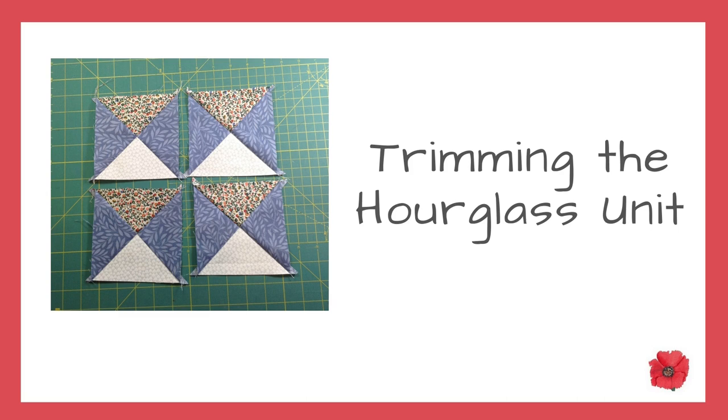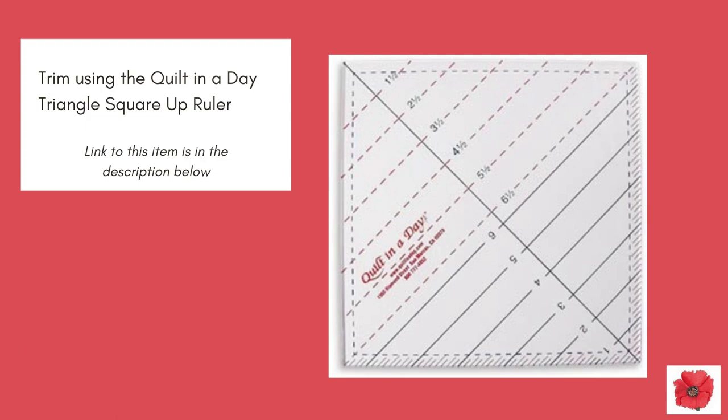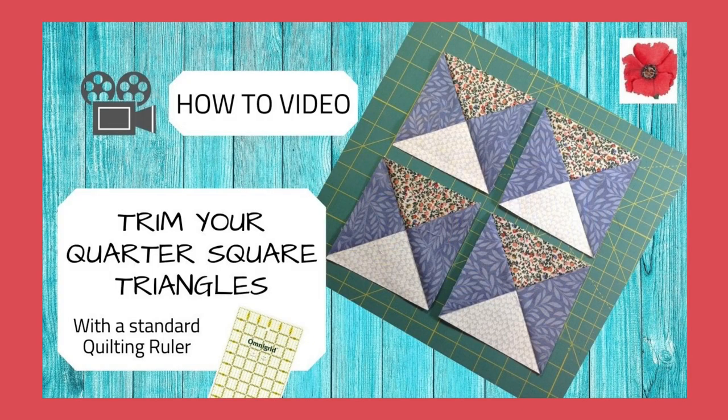Now I'm going to show you how to trim your hourglass units. I'm going to trim using the Quilt in a Day Triangle Square Up Ruler — a link to this item is in the description below. But if you don't have one of these rulers, click on the link above to see my video on how to trim quarter square triangles with a standard quilting ruler.